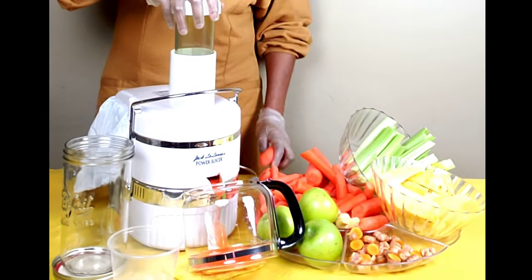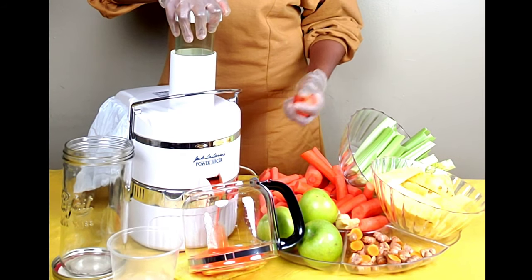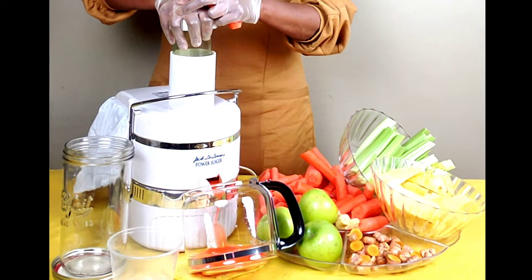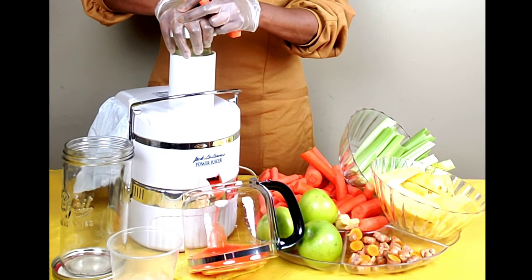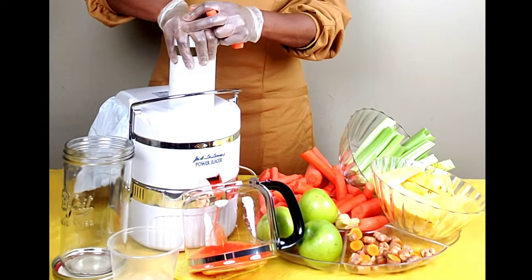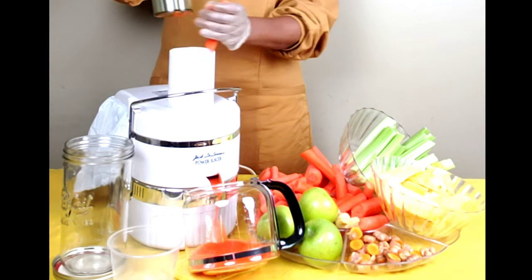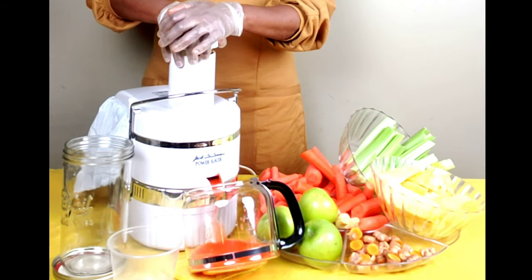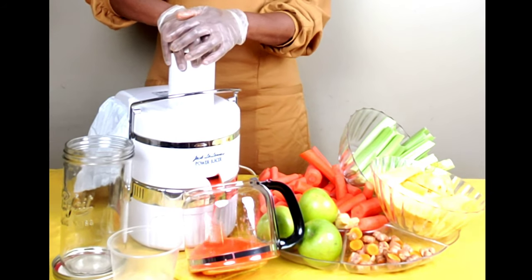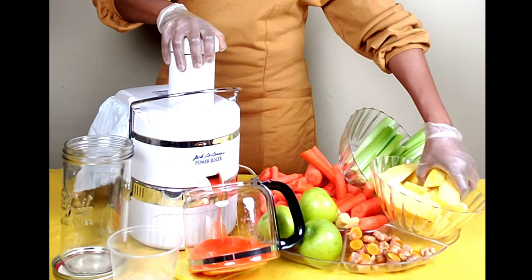I will alternate the vegetables as I go. With apples, if you don't core them, that membrane near the core can block your blade, so you might want to watch out for that. Now I'm going to put in some juicy pineapple.